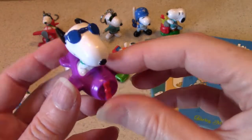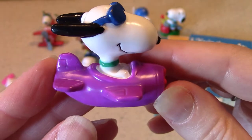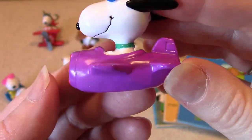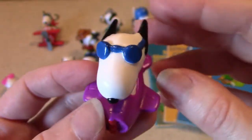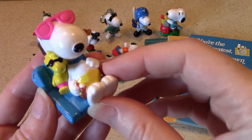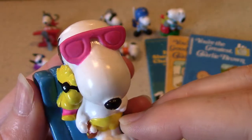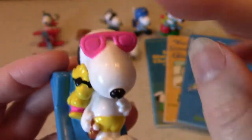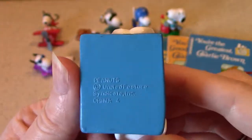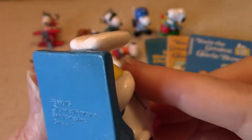Here's Snoopy flying in an aeroplane with his sunglasses on, ears blowing behind him again. And then Snoopy sunbathing with Woodstock, who has sunglasses on as well — love the pink sunglasses. That one has the imprint on the bottom: United Feature Syndicate Inc., Peanuts, Made in China.